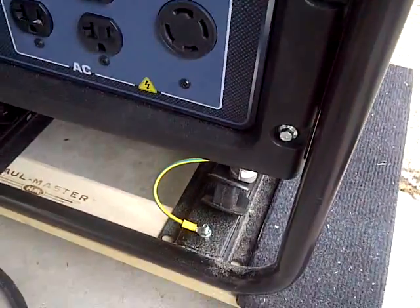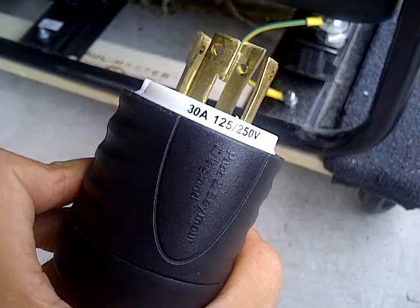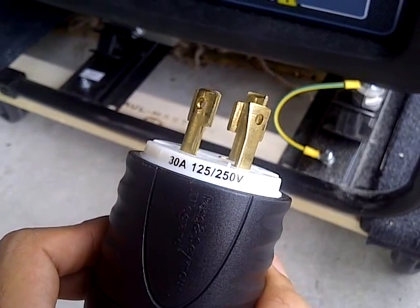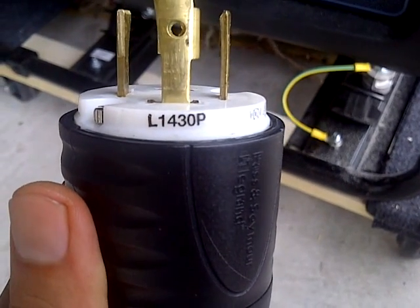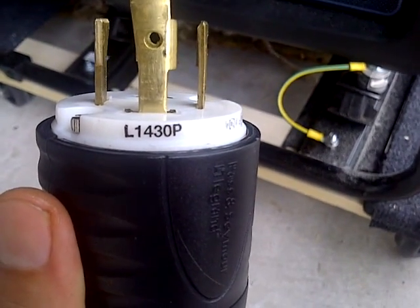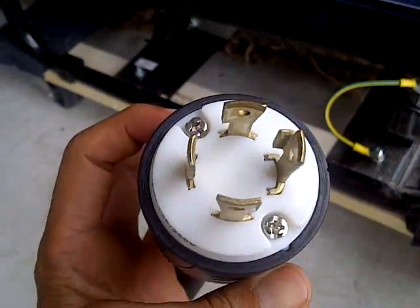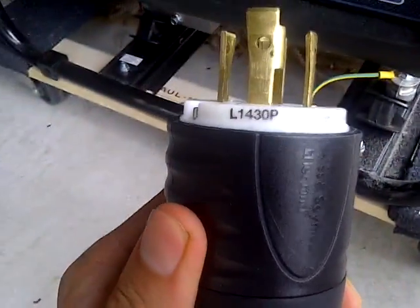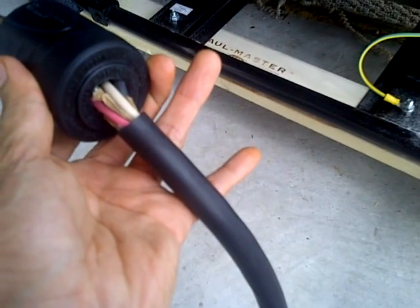So what I had to do was make one. This is the plug here, and it says 30 amp, 125/250 volt. This is the plug that fits in here, and this is kind of the code for it — it's L1430P. I know the L means lock. I'm not sure what the 14 is, but maybe the type of plug. The 30 meaning 30 amps, and P as in plug. And this is a 12-gauge wire.